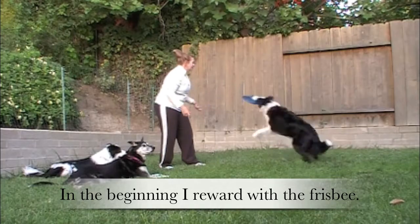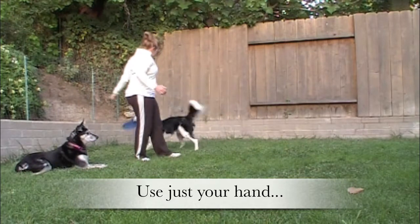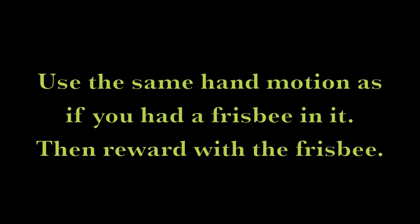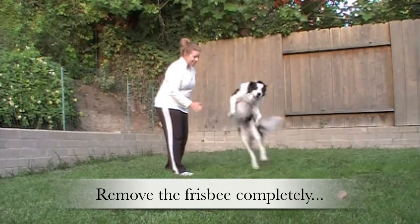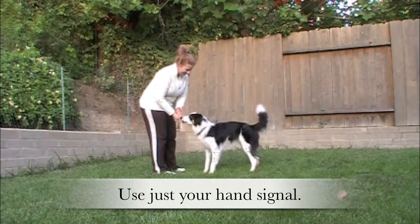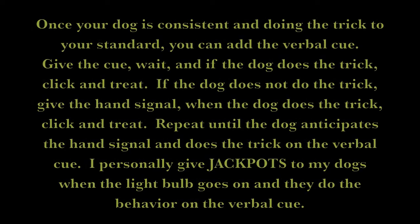In the beginning, reward with the frisbee. Step 3: use just your hand — use the same hand motion as if you had a frisbee in it, then reward with the frisbee. Step 4: remove the frisbee completely and use just your hand signal.